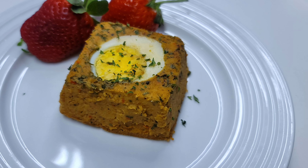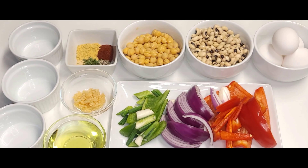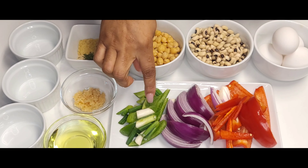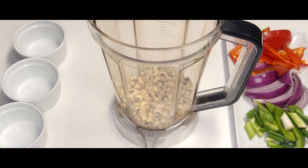Hello everyone, welcome back to my channel! Today we'll be making one of the most affordable meals — it is called Moi Moi. This is an African recipe that was given to me by my friend, so you guys rate me on how I do. The list of ingredients will be in the description box.